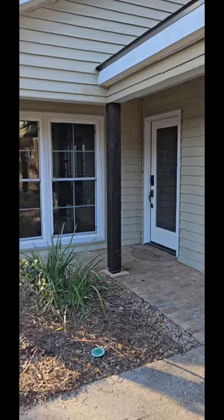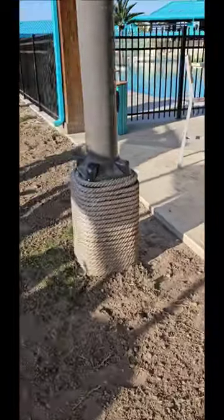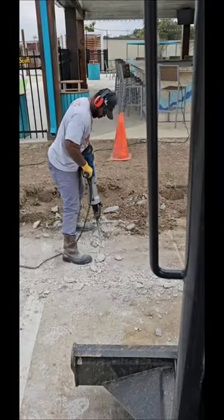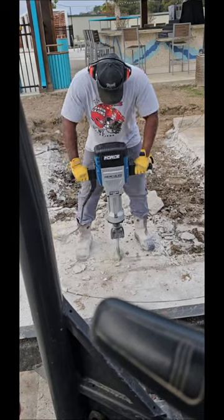Posts are all finished up. This morning we will be starting on demolition — we are putting a handicap ramp here going up to this bar. Our boss jackhammer went down, so we got this Harbor Freight special. It actually worked really well, very impressed.